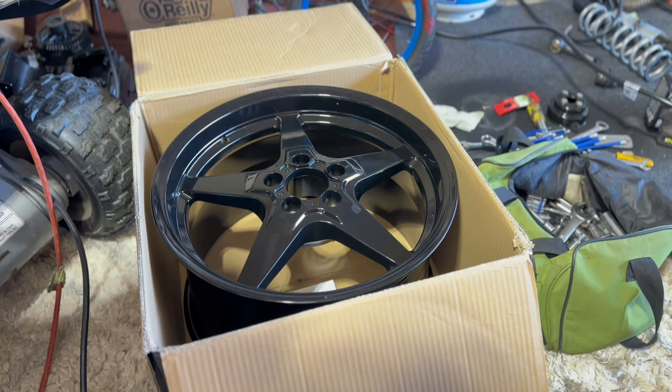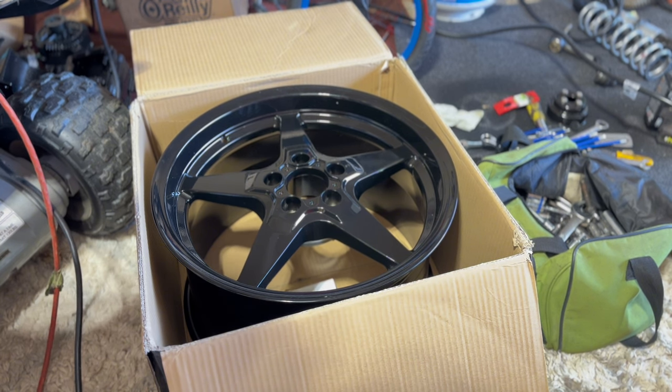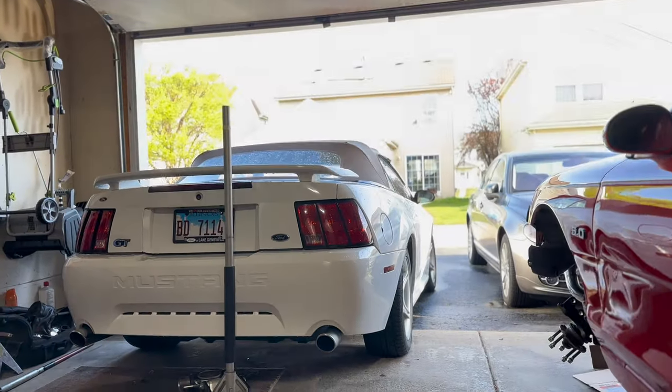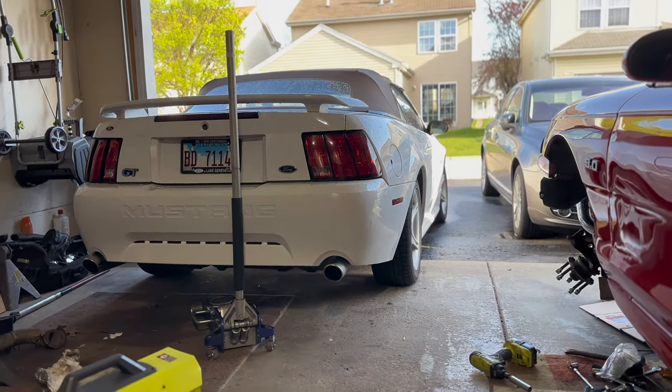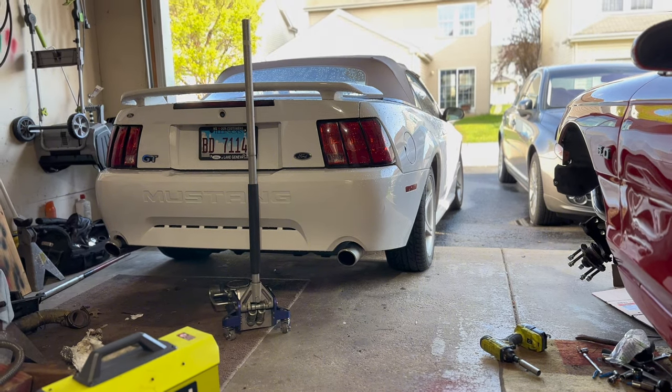I didn't have any problems putting those on my red car, but I did have to run a wheel spacer. What I want to do today is take these out, test fit them, and see what kind of space I'm going to need on Project Kendra. So let's get the car in the air and figure out what we have to do.